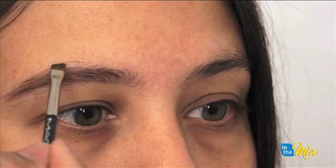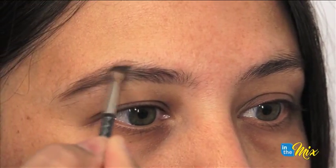You have already done that. The next step I do is I start with the brows — I start at the ends and fill in any sparse areas.